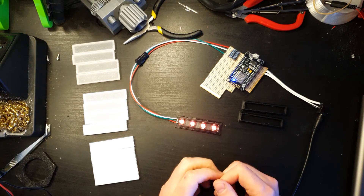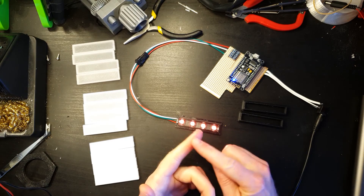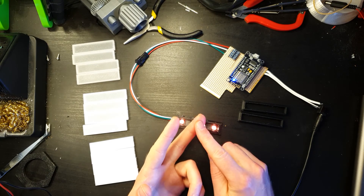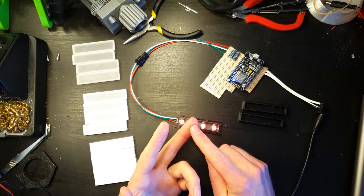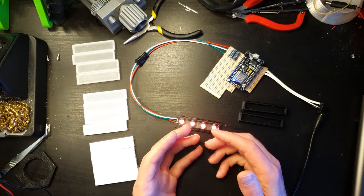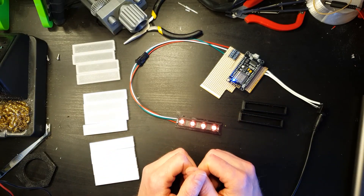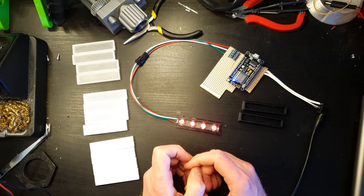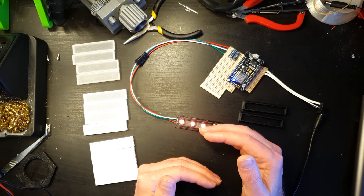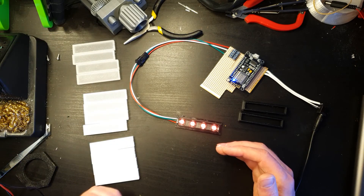So the answer to the question of what print settings to use is unfortunately a very unhelpful: it depends. It depends on the filament you're using and how translucent or transparent it is. It depends on the thickness of the diffusing part. And it depends on how far away it is from the LEDs. For the WLED Nanoleaf replica I made, the distance is fixed at approximately 25–30 millimetres, so the only real adjustments you can make are the thickness of the diffuser or — probably the easiest — the choice of filament.